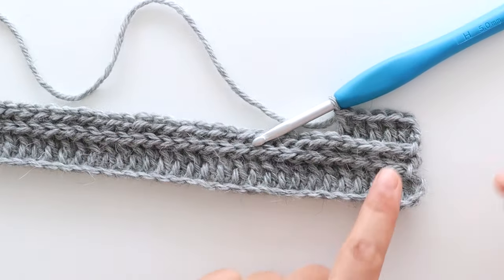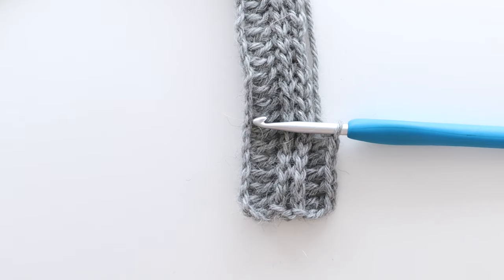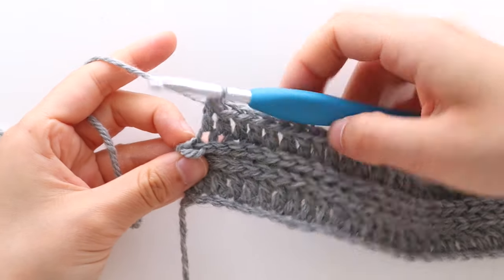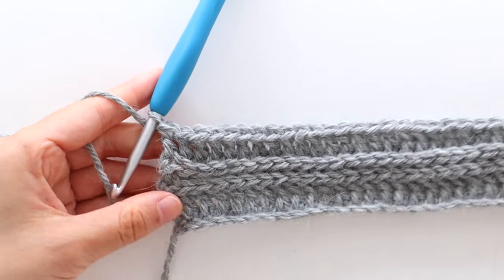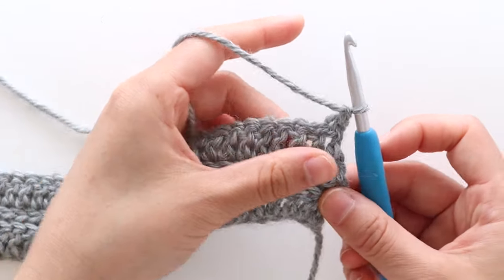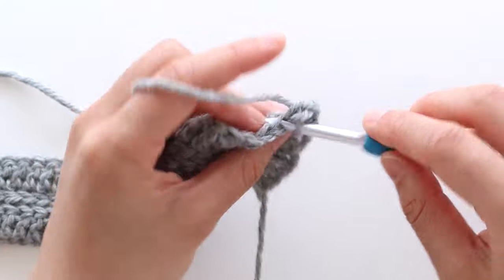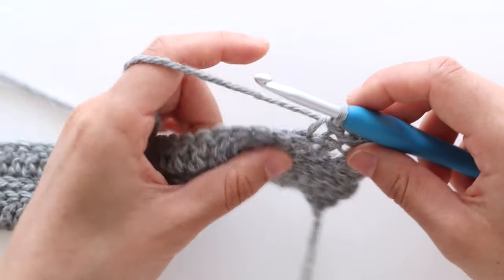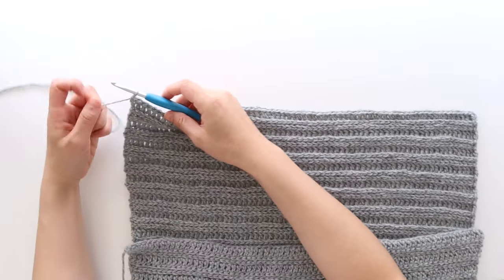You'll be able to see the ribbing start to form. Remember that these pieces are worked lengthways, so this is how the ribbing will fall when you wear the cardigan. When you have one stitch left, double crochet in the last stitch of the row. You should have 70 stitches in total. Turn your work. We're now going to repeat rows 2 to 5 until the end of row 89. So you'll crochet 3 base slip stitch rows for every 1 base double crochet row, and repeat those 4 rows until the end of row 89. At the end of row 89, this is what the back panel will look like. Fasten off.